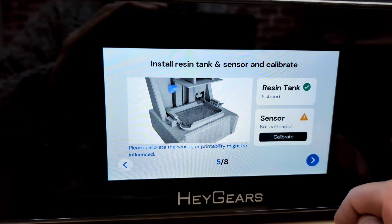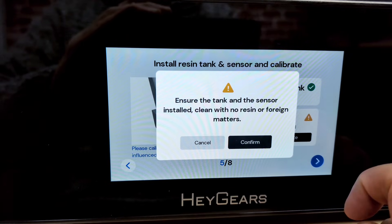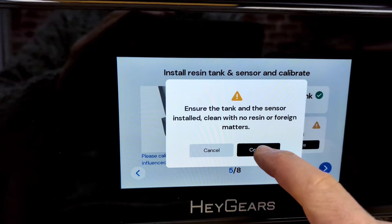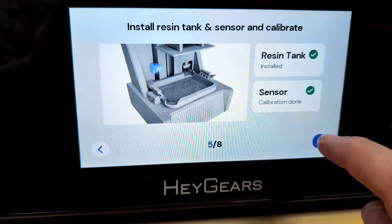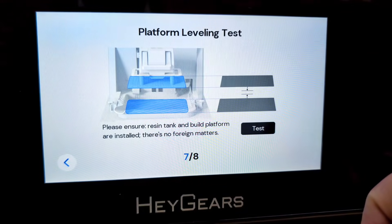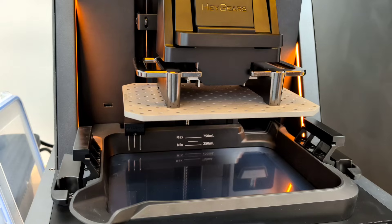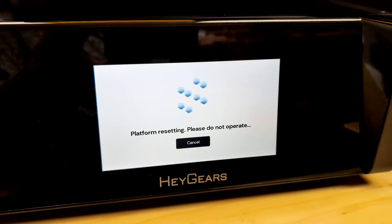That makes sense because this is a proprietary resin machine — you're supposed to be using Haygears branded resins. The downside is they cost more on average; they do have some that are more competitive, but on average their resins cost more. You have to decide what's the best printer for you: you're paying more, but you're getting someone taking all the guesswork out. That's the exchange.